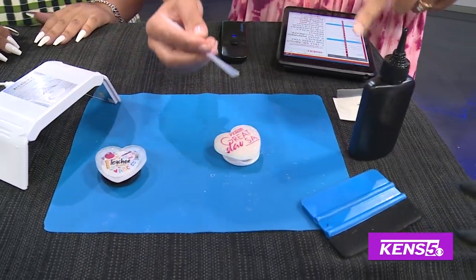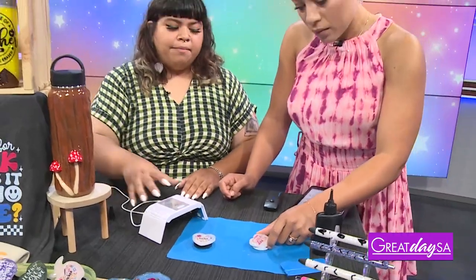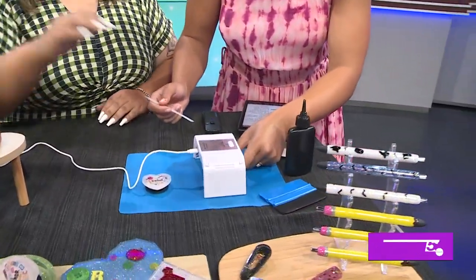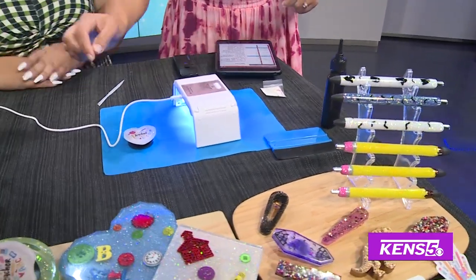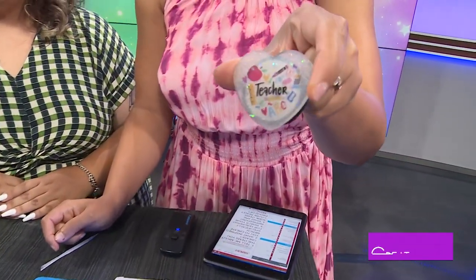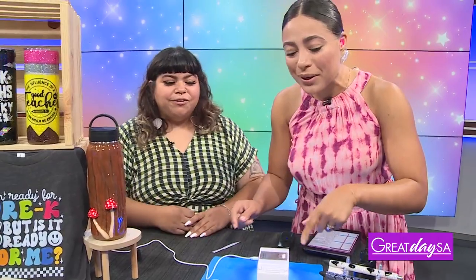To make the sticker, I just went to Google, found the logo, and took it into my program. Now we're going to go ahead and turn the UV lamp on to cure it — it only takes about 30 seconds, just like getting a gel manicure. This is what it's going to look like when it's done.